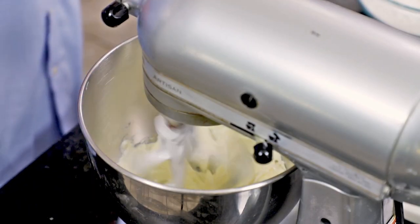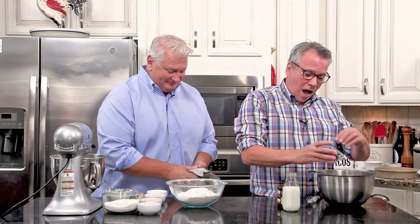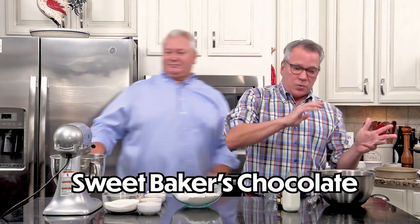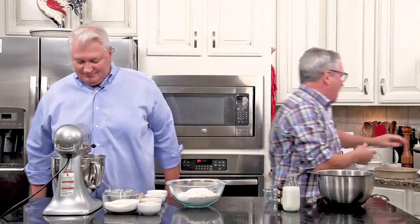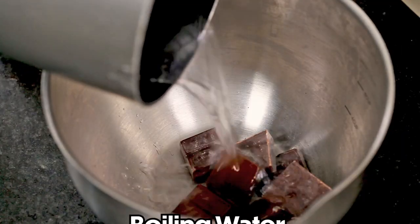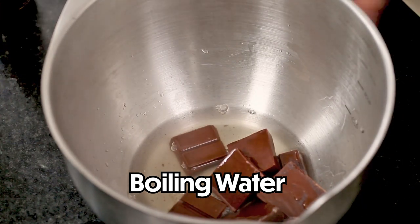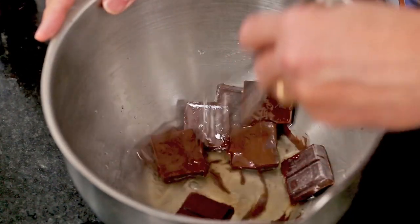While he's doing that, I've got four ounces of sweet baking chocolate. I usually cook with unsweetened, but I think this is perfect for German chocolate cake. I've got a half a cup of boiling hot water, and that's going to melt the chocolate. Remember, don't eat baking chocolate, kids.